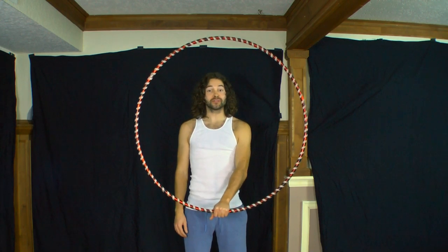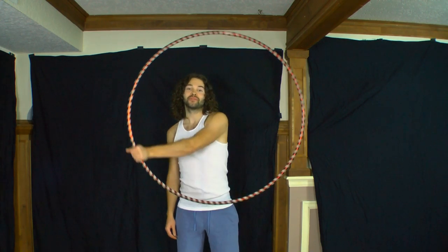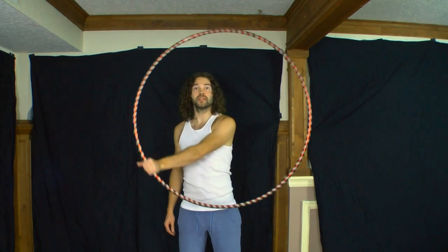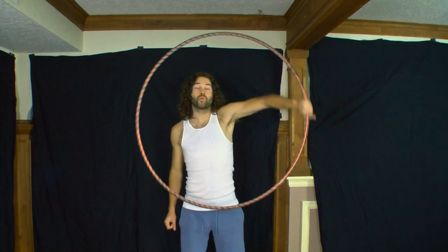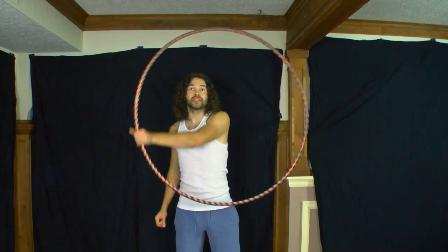In today's video I will teach you how to do a basic hoop isolation. The key to doing a basic hoop isolation involves rotating your hoop in a circular motion around a center point while maintaining your hoop in one spot, giving the appearance that your hoop is magically floating in mid-air.